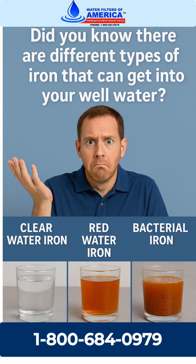Clear water iron is dissolved, so your water looks clean at first but stains over time. Red water iron shows up right away as rusty water. And bacterial iron leaves a thick reddish sludge that clogs filters and stains everything.